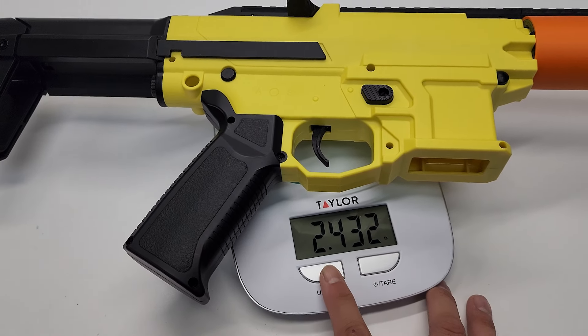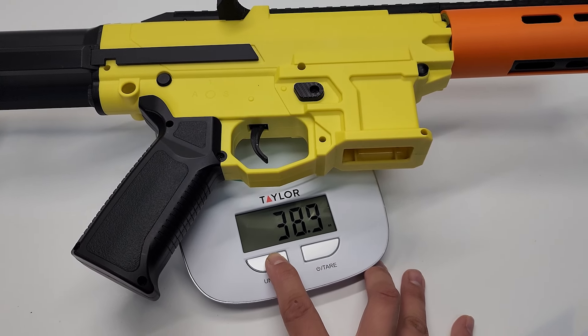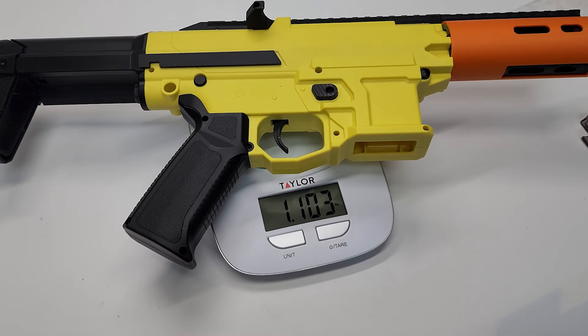Here is the overall weight in this current configuration. Next, let's look at how to operate this blaster and its performance.